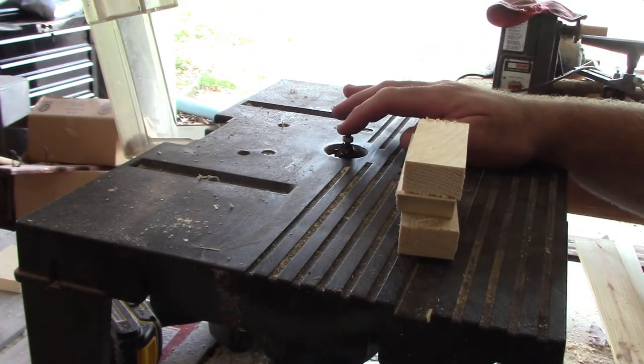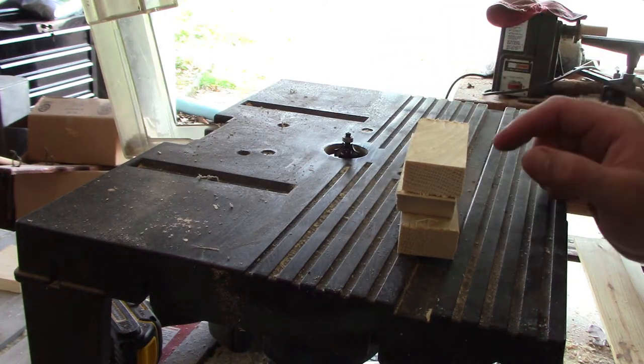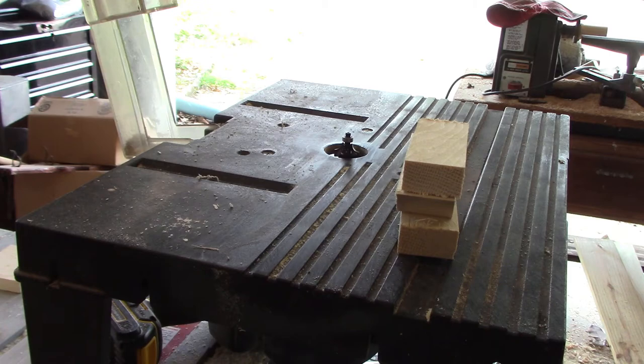Now we've got our quarter-inch round-over bit set up on our router and we're going to round over the outside edge of the top and bottom so that way it just looks a little nicer.